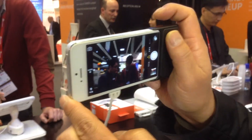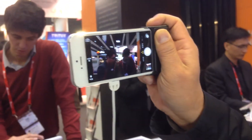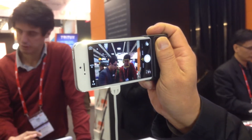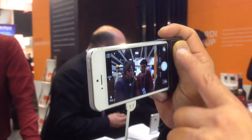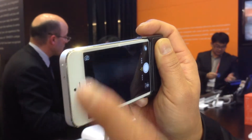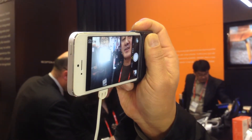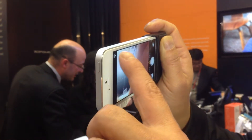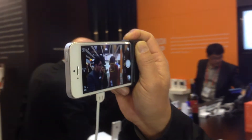So you just easily grab it and there's a shutter — push it, and you're taking a picture. It's very easy to take a picture, and you turn it around and you can take your own picture as well. So people can easily enjoy the picture-taking time.